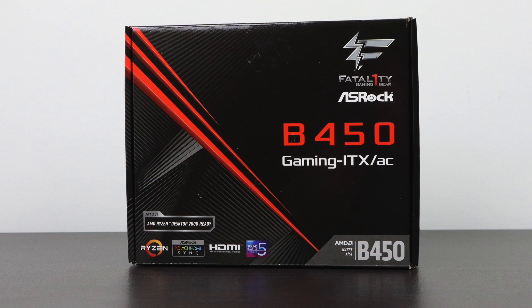Since I'm going to be building in this super tiny case I had to go with a mini ITX board, so I chose the ASRock Fatality B450, which has Bluetooth and Wi-Fi built in. It's an awesome little board and it overclocks really well with this 2600. I'm not sure if we'll be able to overclock in this tiny case, but for this build we're going to leave it at stock clocks.